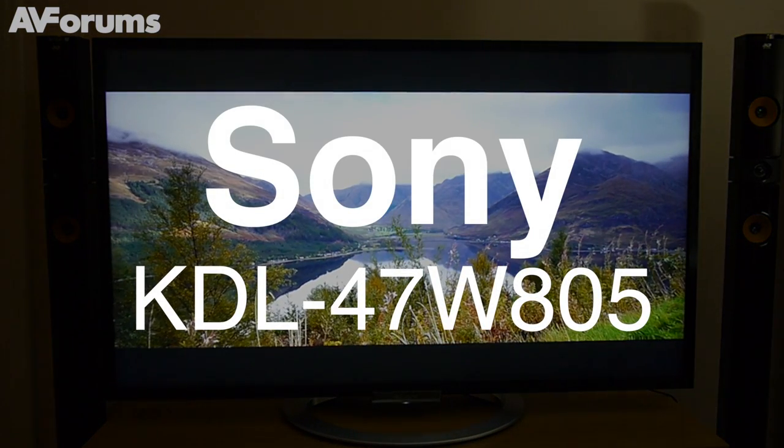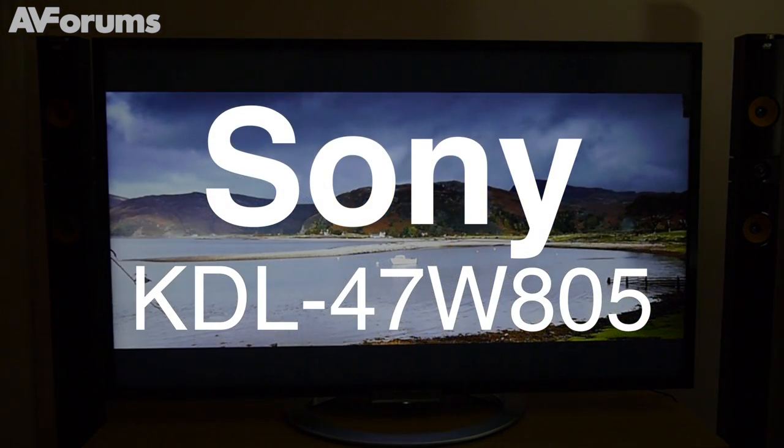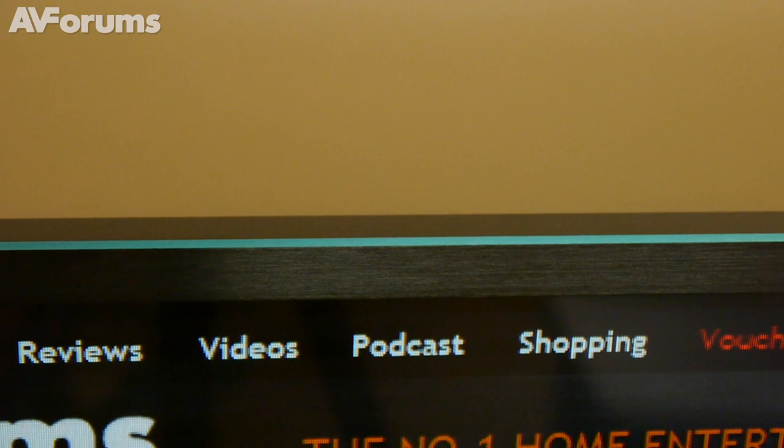Welcome to a short video review of the Sony ADL47W805. The chassis design of the Sony is fairly basic, being composed largely of a black frame, but there's also a splash of colour with a narrow turquoise trim.